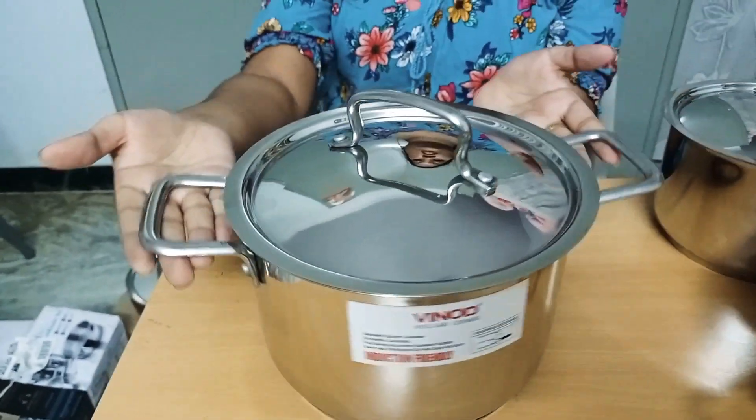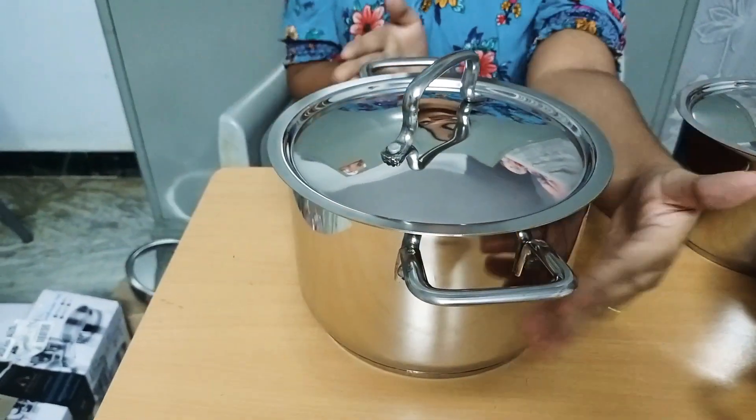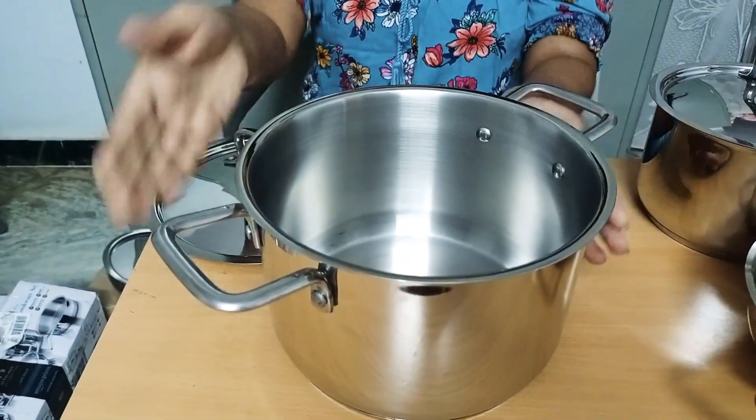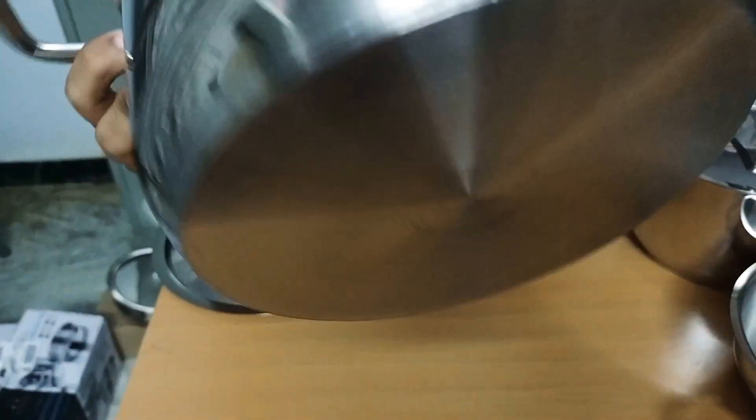This is the sauce pot with lid. It is 3.8L. It also has a sandwich bottom.